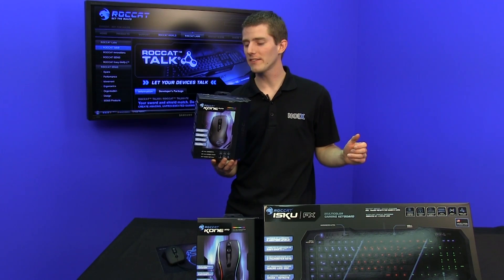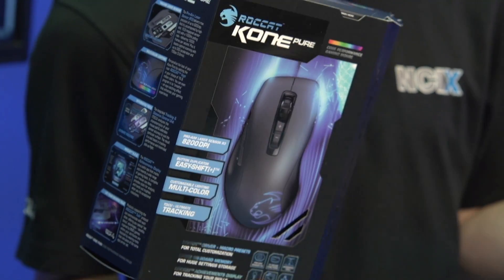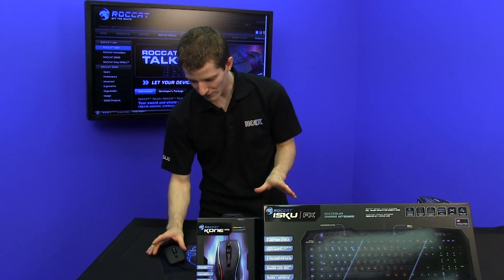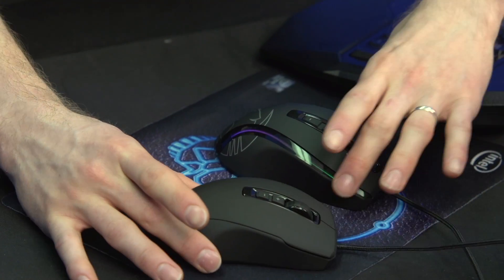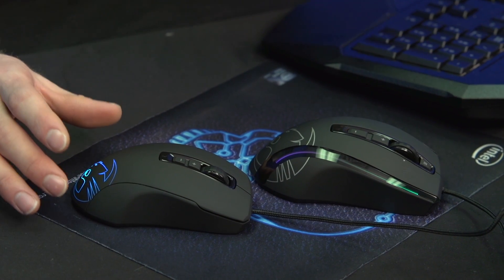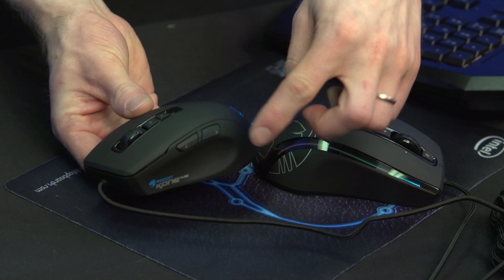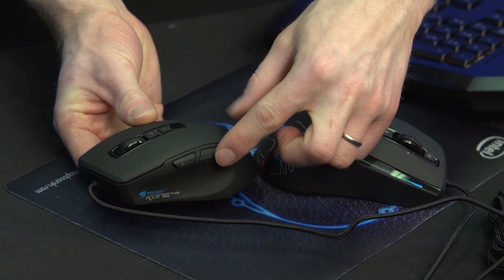The mice we have to show you guys today are the Cone Pier and the Cone XTD. Both support Rocket Talk but are slightly different in terms of their other feature sets. The Cone Pier is a smaller mouse physically and doesn't have quite as many features as the XTD. You've got seven buttons, including traditionally located back and forward.